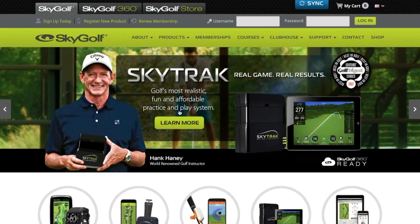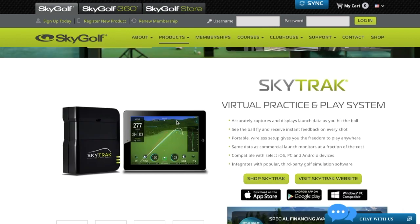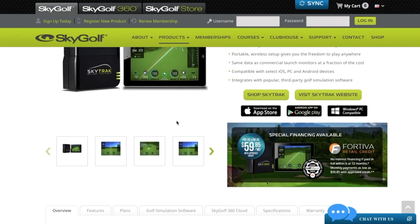For more information about SkyTrack and everything from SkyGolf, head to SkyGolf.com. There's also a SkyTrack section at SkyTrackGolf.com. Thanks to James Holmes for joining us here on the Golf Spotlight. Join us next time as we continue to give you the information you need for your next golf purchase.